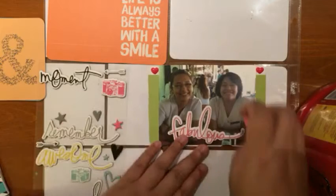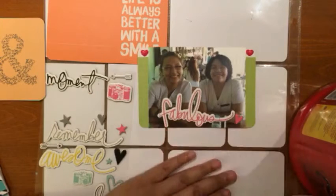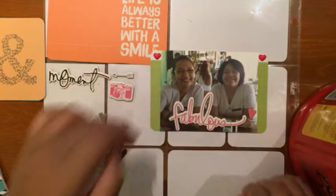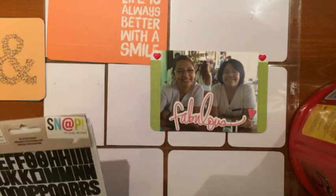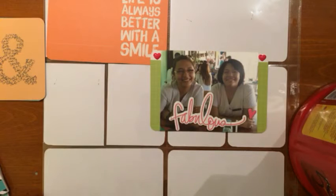I added that Heidi Swap 'fabulous' chipboard sticker because they are fabulous, and I added a pink heart next to it. You'll see me fumbling with the alpha stickers — I was thinking of adding their names but decided not to, because I will do that in the earlier layouts once I get those photos, which I ordered today.